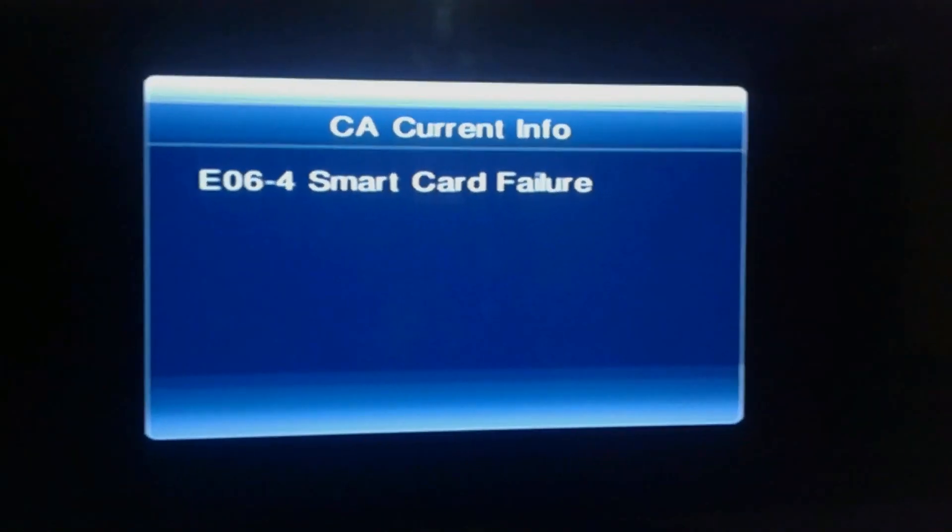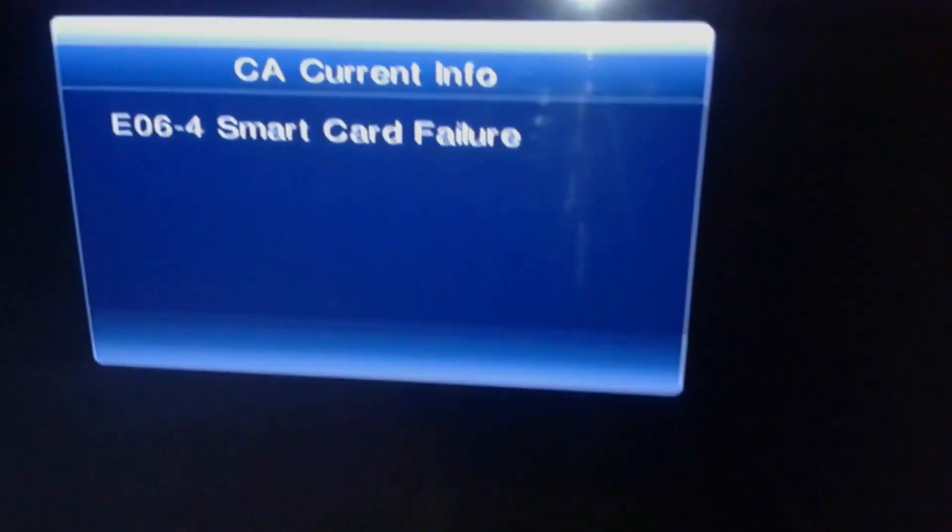Let's go to the DTH box. The error is called E064.